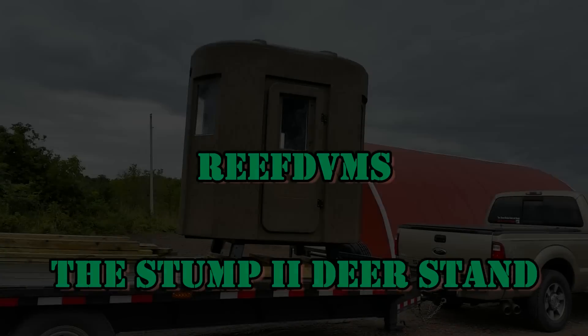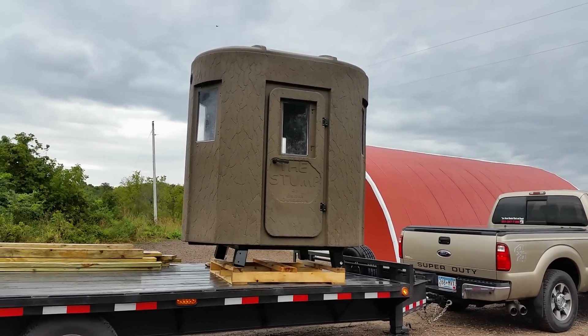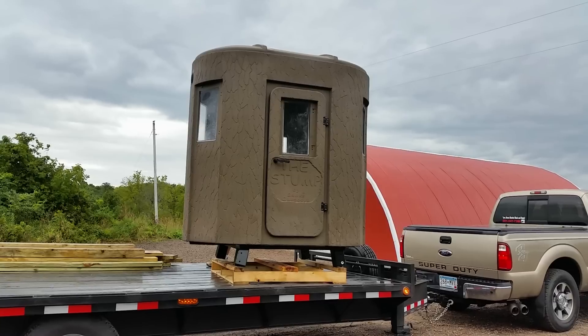Rafe DVM here, coming at you today with a project we did this fall called the Stump 2 deer stand that we added to the property. This is a nice all-weather tight deer stand that we wanted for hunting late into the winter if we needed to.